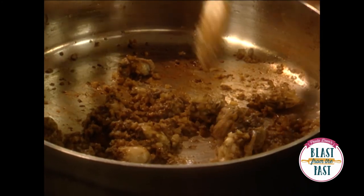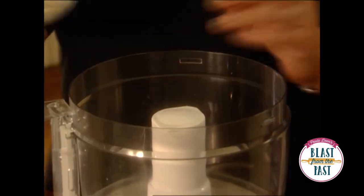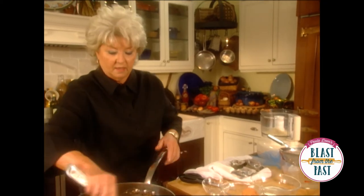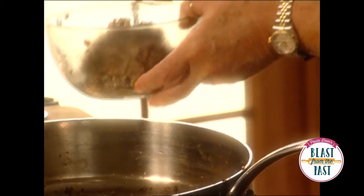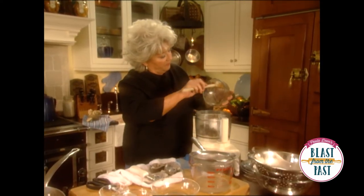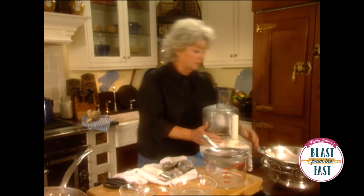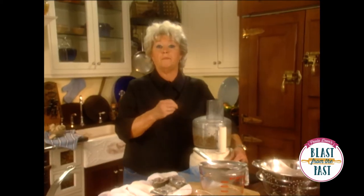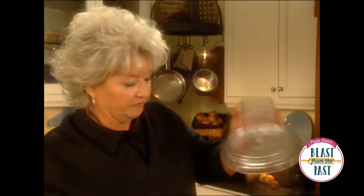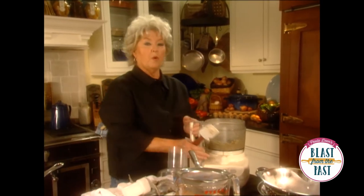It looks like our oysters are just about done. We're going to come over here to our food processor and throw in some cracker crumbs, then add our oysters in with the cracker crumbs. I'm going to use the pulser on this because it won't take much to process it to the point that we need it. Now we're just going to take our pate and drain it using some cheesecloth because we want it nice and stiff — it's at a wonderful consistency.